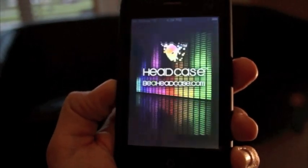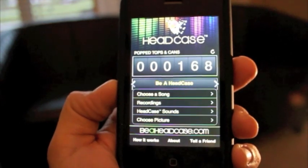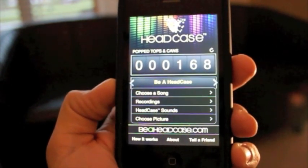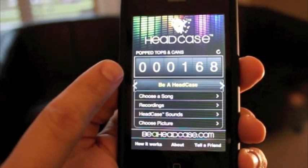Be A Head Case iPhone app. The app counts the bottle tops and can tops you pop.